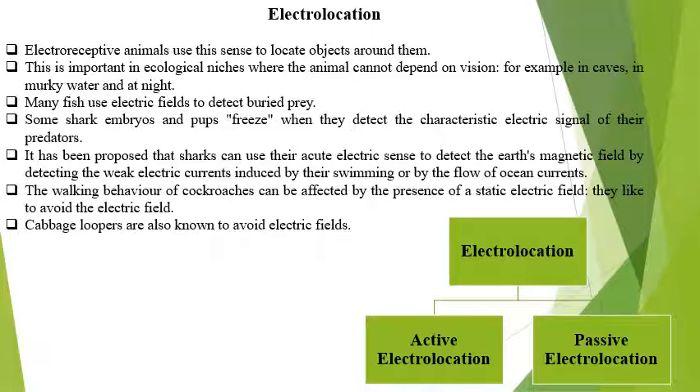Electroreception is used to locate objects around them. It is important in ecological niches where the animal cannot depend on vision. Some animals live in total darkness where no sunlight penetrates to the depth, so they totally depend on electroreception. Some animals dwell in caves and murky water, and so they detect, defend themselves, and catch prey with the help of electroreception.